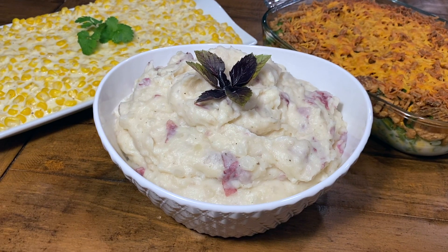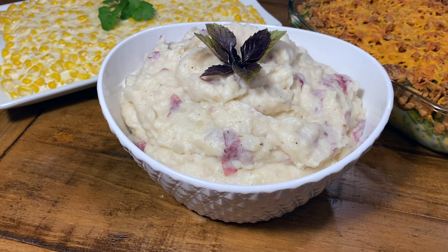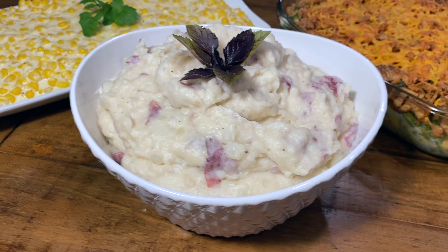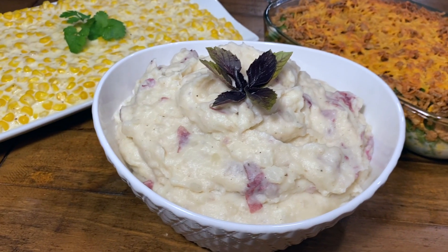Today we are making the best garlic mashed potatoes. This is a great side dish for the holidays because who does not love mashed potatoes? These are amazing — they're so creamy, they're so good. I promise they will be a hit. So let's get started.